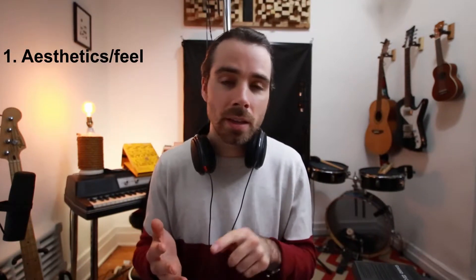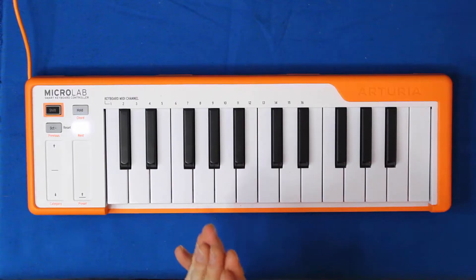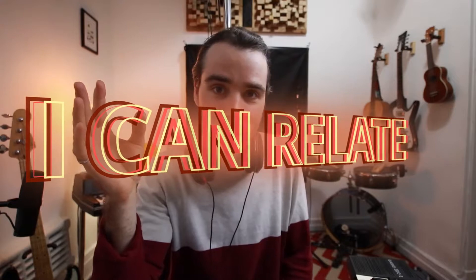Here's what we're gonna focus on in this video: the aesthetics of the keyboard, how it feels, how it interacts with Arturia's software, and the basic functions of each of these buttons and sliders. I guess we can include this in my 'I Can Relate' series, because despite the fact that this keyboard is very simple and there's not much to it, there was one 'I Can Relate' moment. Alright, let's do it.